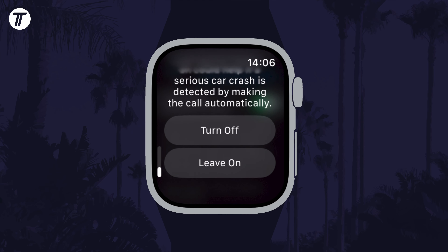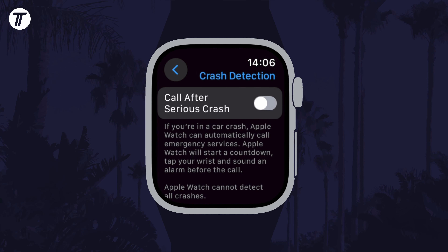That's how to turn on or turn off crash detection on your Apple Watch. Click the card on screen now to watch a video of mine showing you 10 easy ways to speed up your iPhone or iPad.